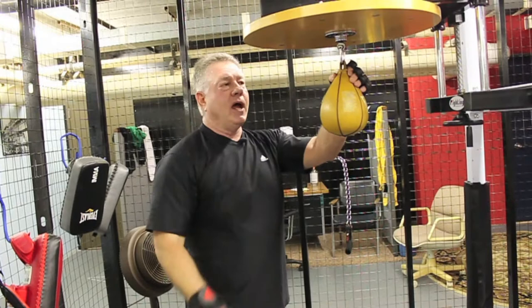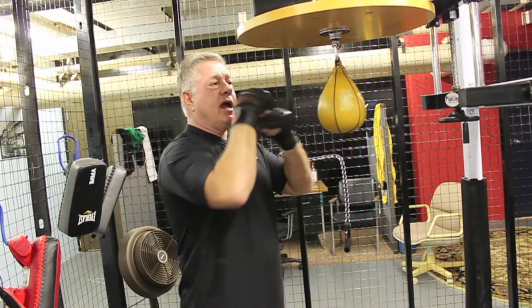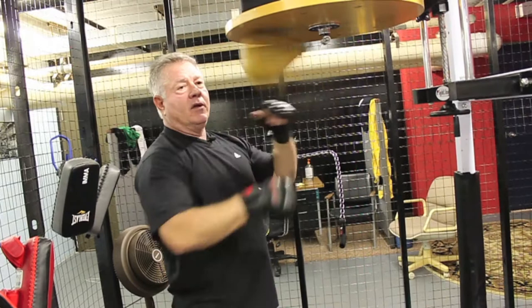That's how you hit the speed bag. How you switch from hand to hand is you keep both hands up, using the right. When you switch, your left is in position just to change places with your right hand. So as I switch, I'm ready to start moving with my left. Same thing when I'm moving to my right — move to my right, move to my left, move to my right. And that's how you switch and how you start working the speed bag.